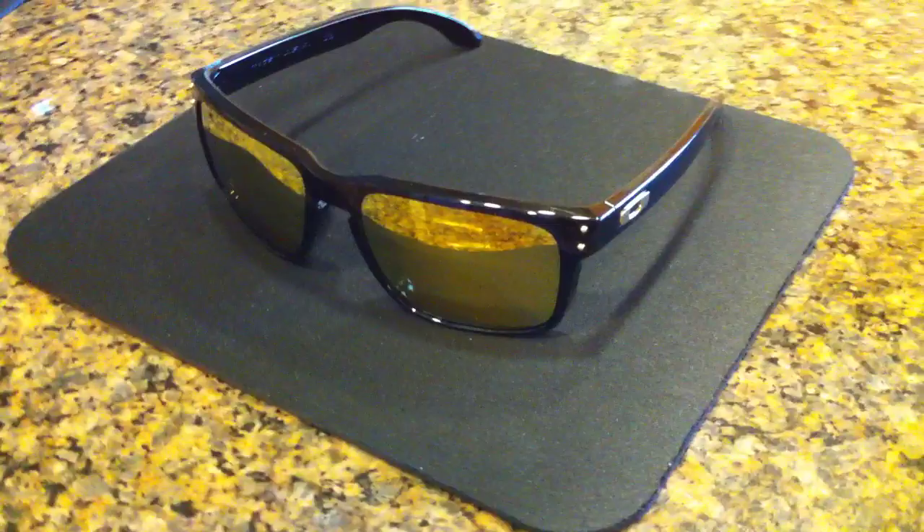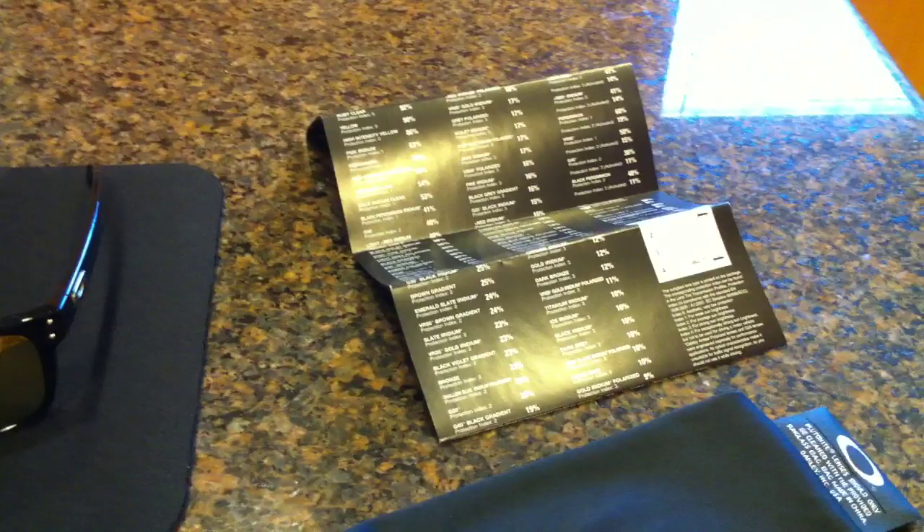Just wanted to show you guys a quick video of these Oakley Holbrooks. They do come with a one-year warranty and a nice little sunglass bag to keep them nice and safe.